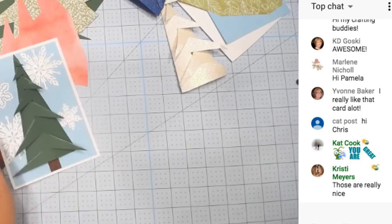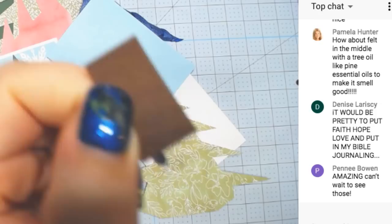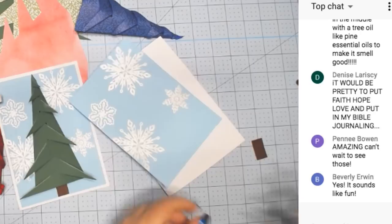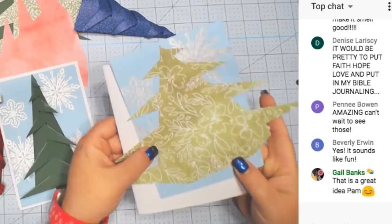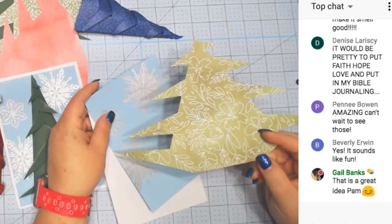The trunk of the tree I made out of faux leather — the wood grain leather. All these other ones are double-sided, so we're going to use this side as the outside. I also have snowflakes on this one, but I don't think it looks as good with this paper. Maybe this is more of a spring tree with that paper.